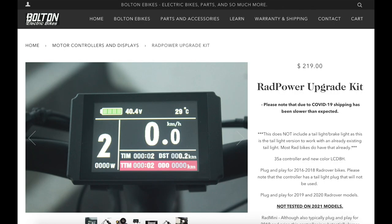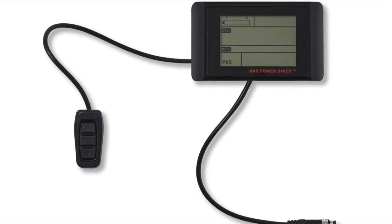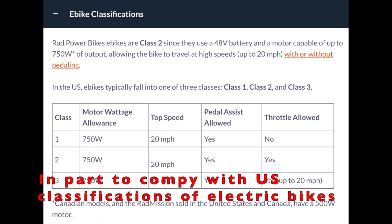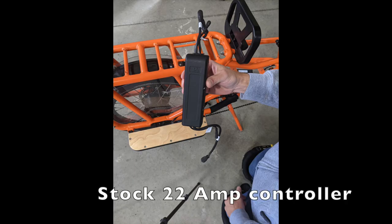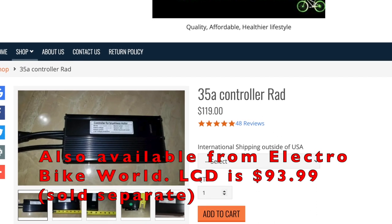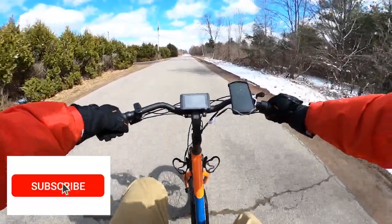The Bolton E-Bikes controller upgrade will set you back $219. It also comes with a color LCD, which is a nice upgrade from the monochrome one that comes stock with Rad Power Bikes. In a nutshell, this is how it works: Rad Power Bikes uses a 750 watt peak motor with a 22 amp controller. The consensus is that this is actually a 500 watt motor that just peaks at 750 watts, but many of these motors are capable of handling more power. With the new 35 amp controller, you're pushing about double the amount of watts to the same motor, thus drastically changing its performance. You'll see this in an upcoming video, so be sure to subscribe and ding the bell so you'll be notified.